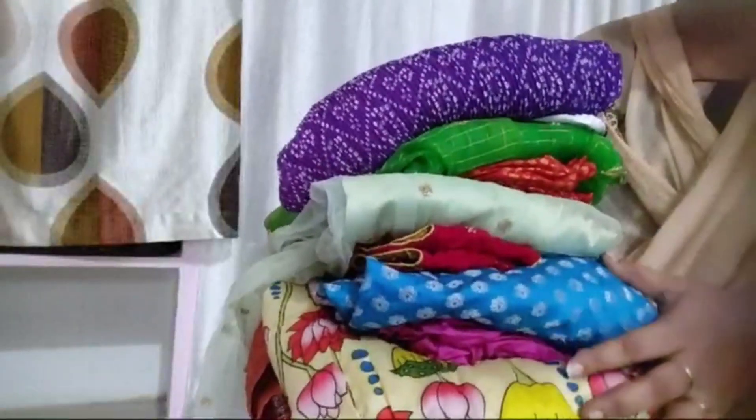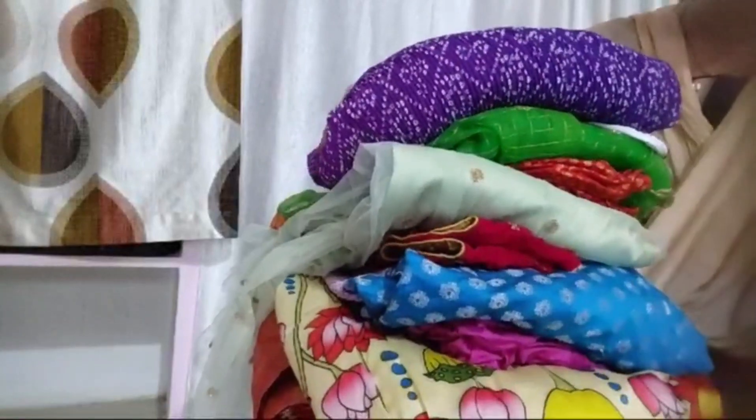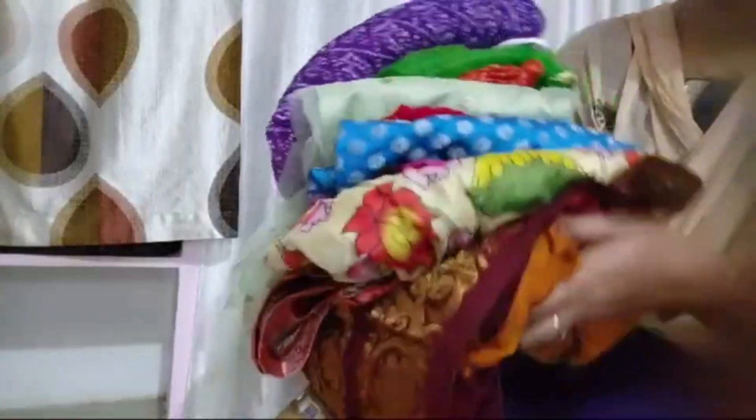Hi! Hello! Welcome back to Sri Rithvika Fashions and Olgos. Today, I'm going to show you a customized dress.